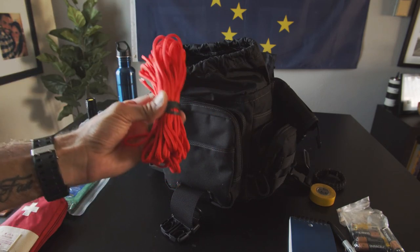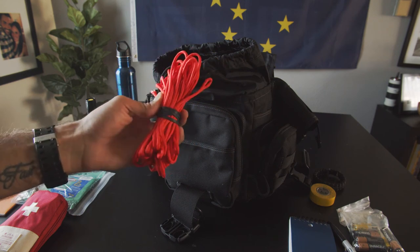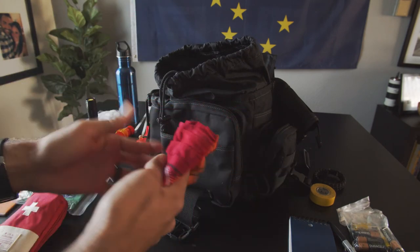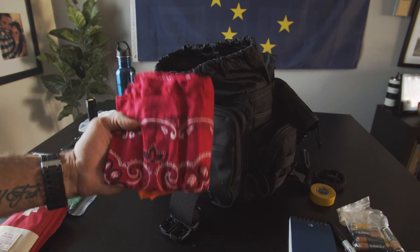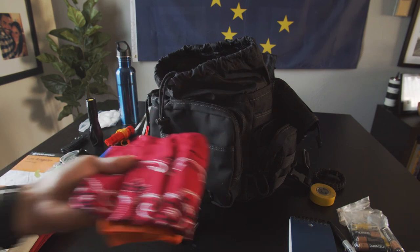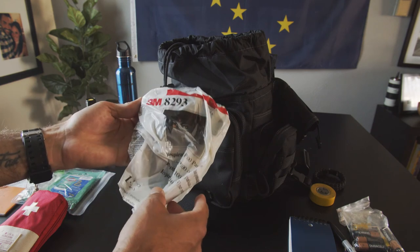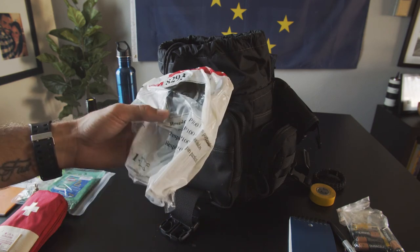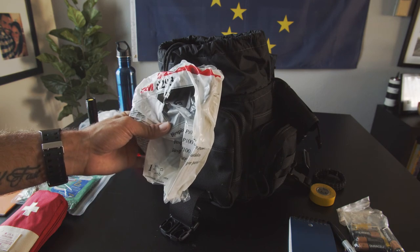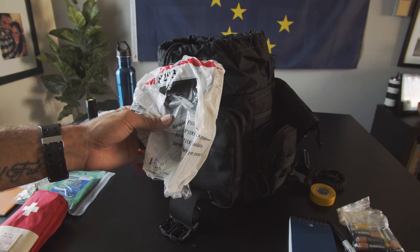Paracord — you can't have an EDC bag without paracord. I just used this a few weeks ago when I was in Texas and still have plenty left. Bandanas are great — great for sun, for sweating, or right now you can use it as a mask with everything going on with COVID. You can use them for a lot of different things. I also have a mask in here — I think it's higher grade than N95. I use these at work — they were passing them out. This is great as another backup whether it could be coronavirus, fires, or anything you don't want to breathe in.